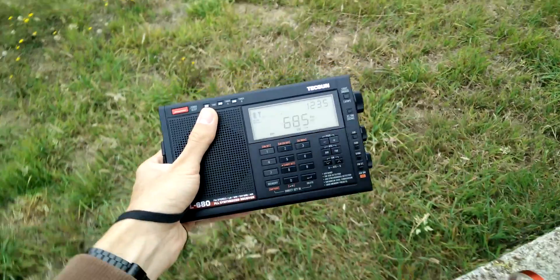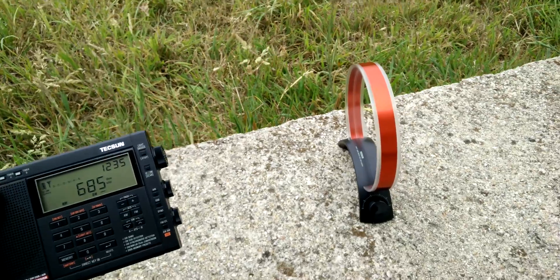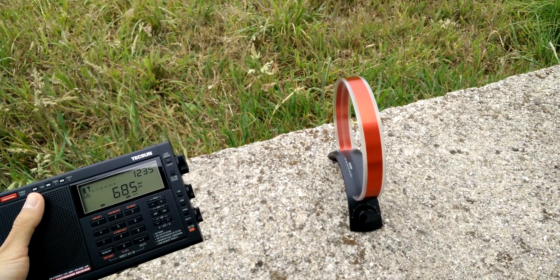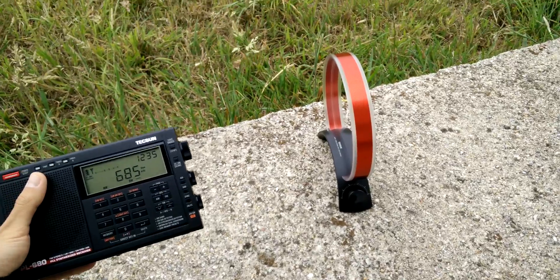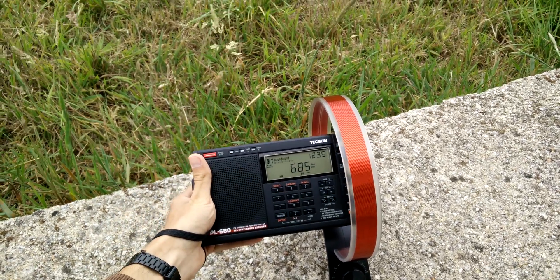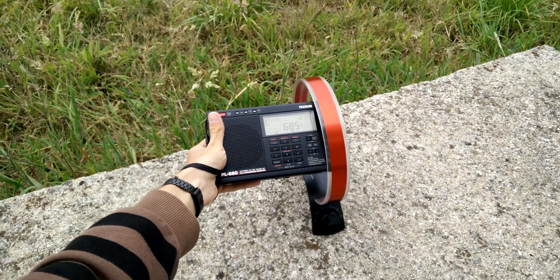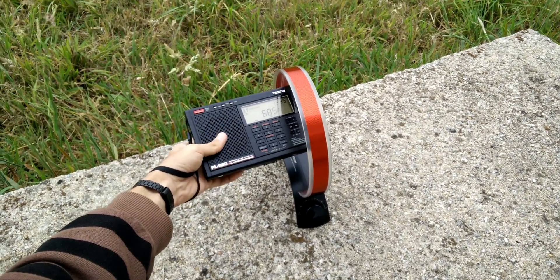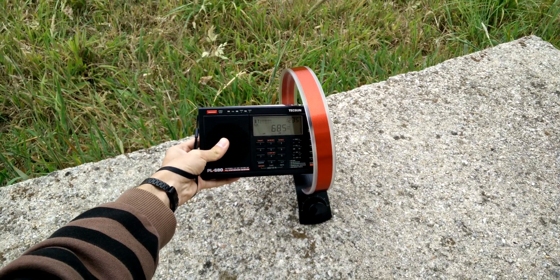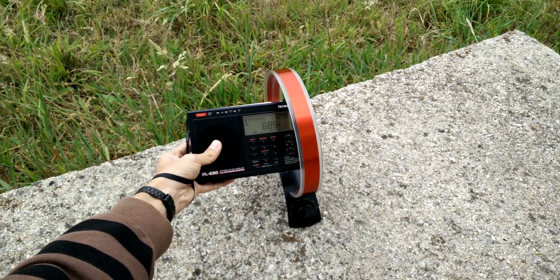But with the loop antenna, let me show to you how it improves the reception a lot. The antenna is already pointed to the best direction to receive the station. Let me stay a little bit further away because of the noise. Now the signal strength is almost full.